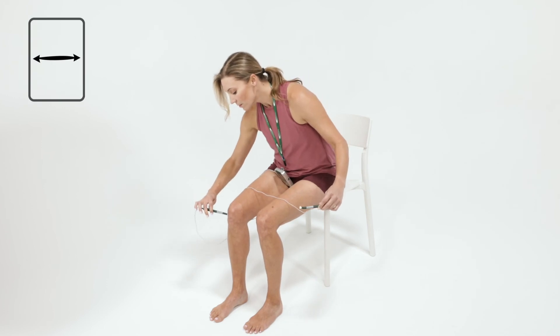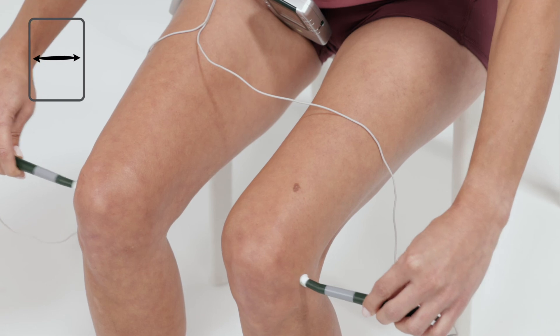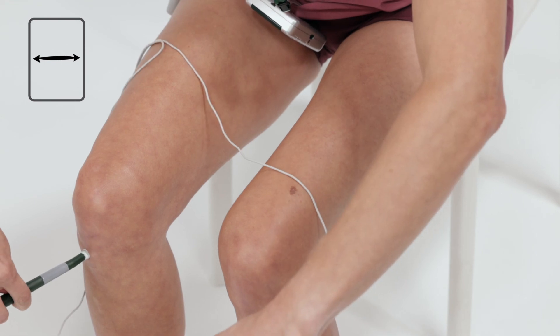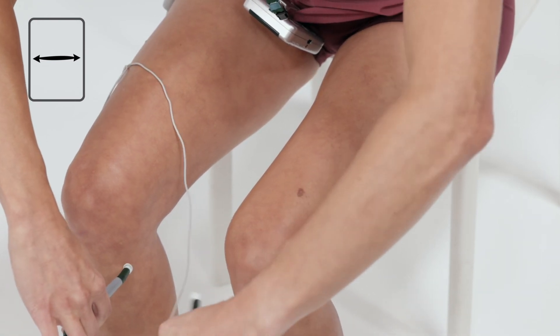Connect the two sides, placing one probe below the treatment area and the other in the same place on the opposite side. Repeat in a few places. For best results, vary the probe placements until the pain is completely gone or maximum relief is achieved for that day.